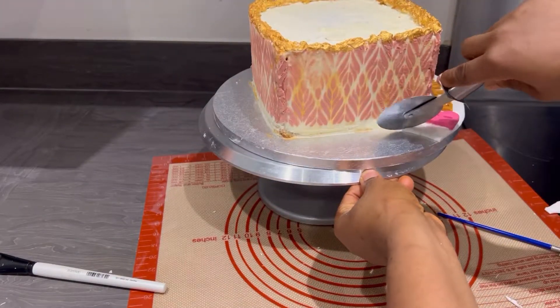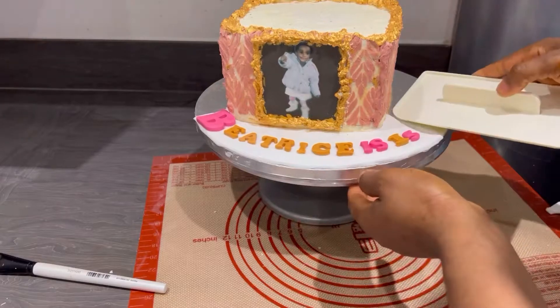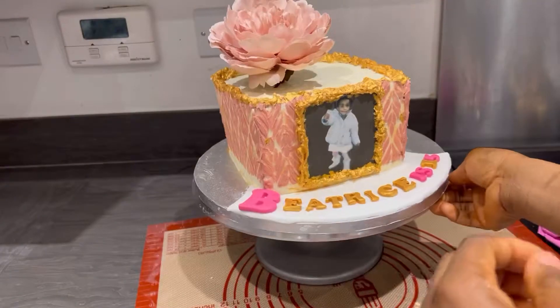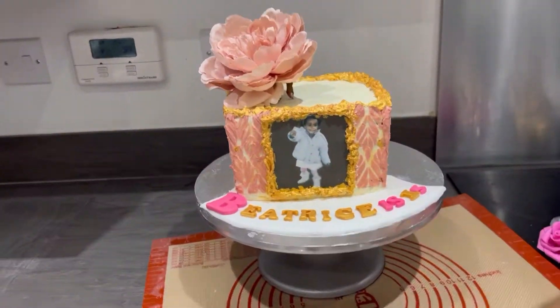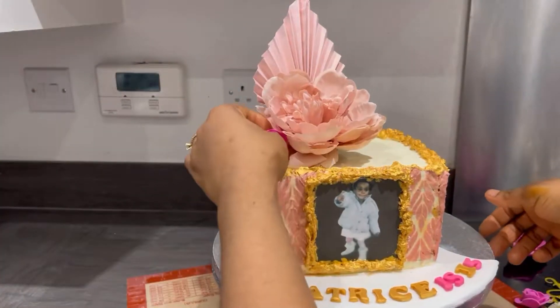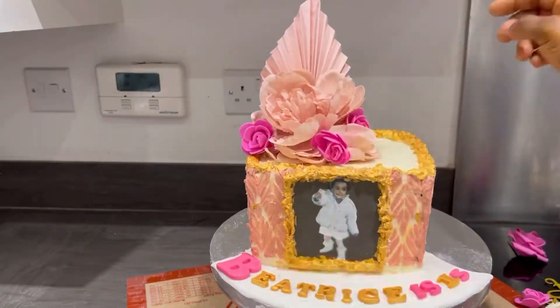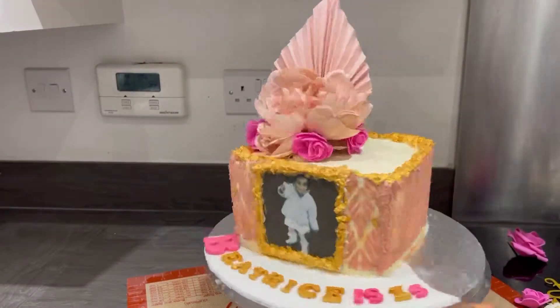Now I'm cutting out some extra decoration to make the cake more beautiful. Whenever you are putting flowers or decorations on a cake, please wrap them in food-grade paper first because different hands have touched them and there could be bacteria. My flowers are already wrapped in firm paper. You don't want to put unclean decorations directly on the cake — always wrap them before placing them on.